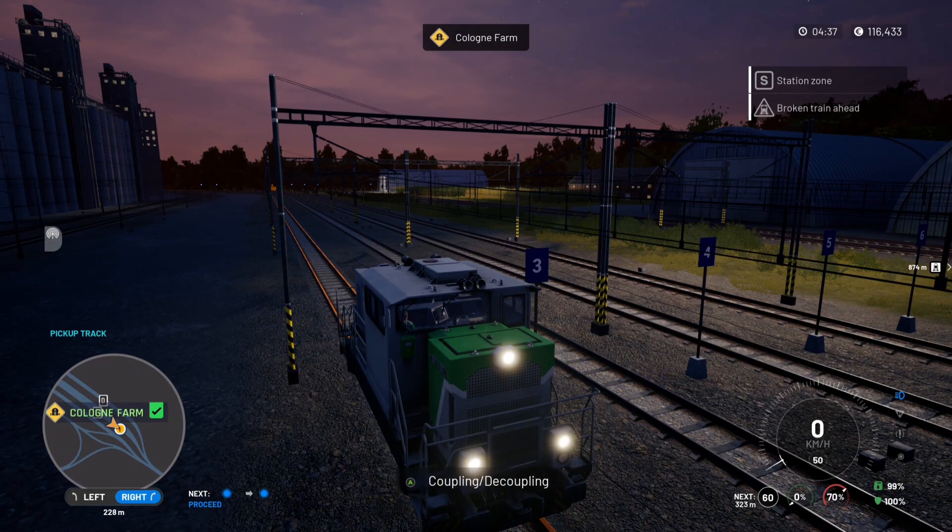Hi everyone and welcome back to another Beetle Nies Plays video. Today I'm on Train Life Railway Simulator and we're heading off to Paris.